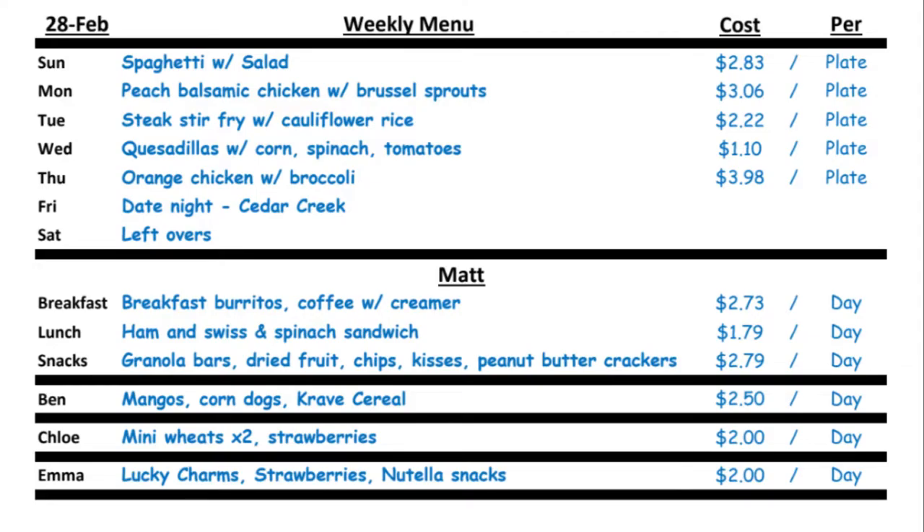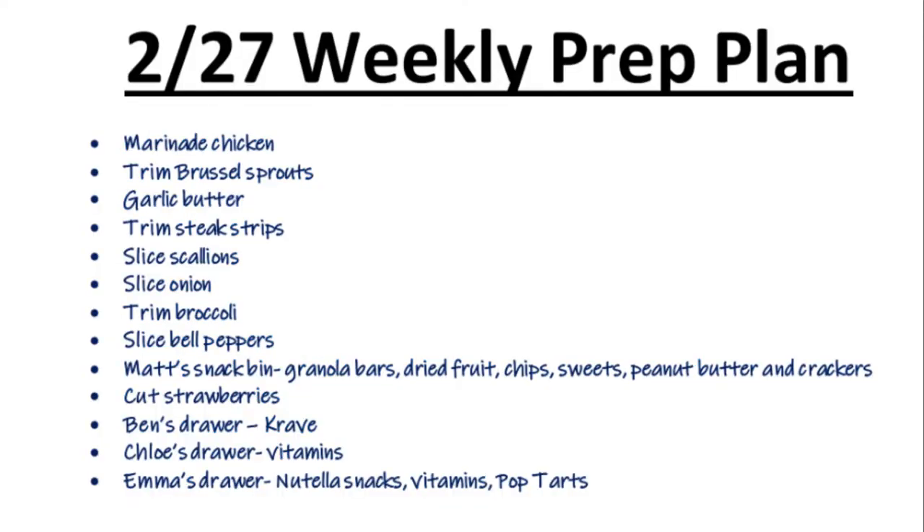Here's our menu for this week. We're going to want to make a list of everything that we need to prep, that way we can keep on task. I've also listed the cost per plate or per day listed to the right. Here's my to-do list for everything that I need to prep for this week. So let's go get into it.